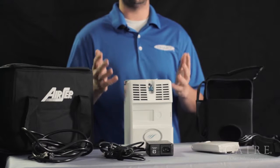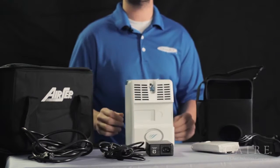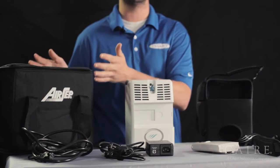On the table in front of me are all of the accessories that come with your AirSep Freestyle when you get it out of the box. All the accessories and the unit itself are actually packaged neatly inside of this carry-all accessory bag. You can use this bag to carry all of your accessories, power supplies, spare batteries, or anything when you're out on the go, so this is a nice piece to hang on to.